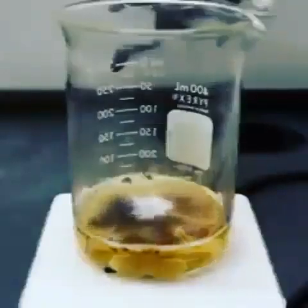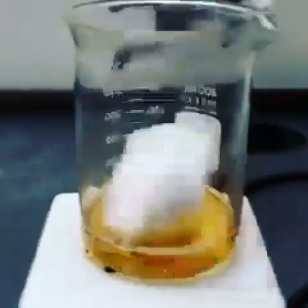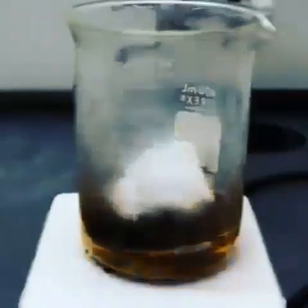Piranha solution is an extremely strong and potentially dangerous oxidizer. It is often used as a last resort in laboratories to remove stubborn organic material from glassware.